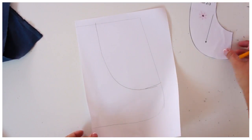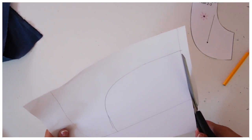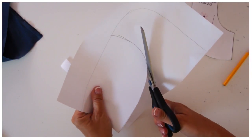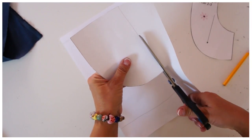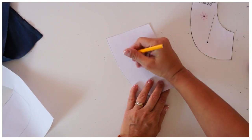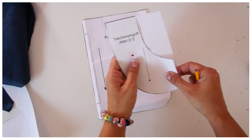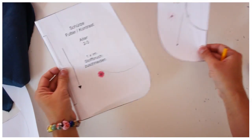There we go — that would be the additional pattern piece that you don't have in the pattern. It's really easy to make and worth keeping because it's a good one to have and you can use it over and over. Cut that out and mark it clearly — write 'pocket facing' on it, and maybe even put an arrow on it.